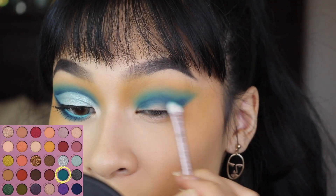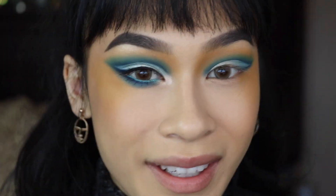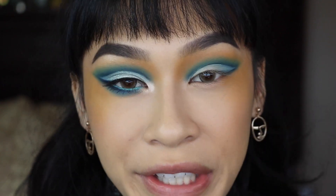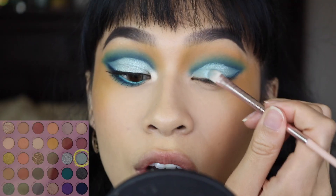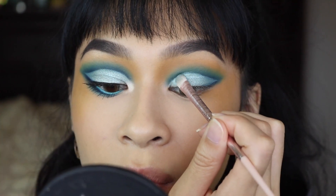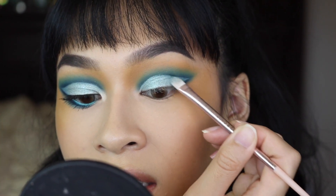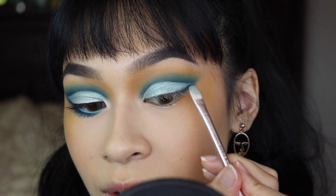I had to answer a phone call real quick, so while I was there I ended up cutting out my crease with some concealer — I feel like you guys see me do this a lot. So now I'm taking Aquamarine on a flat concealer brush and patting this all over the concealer.